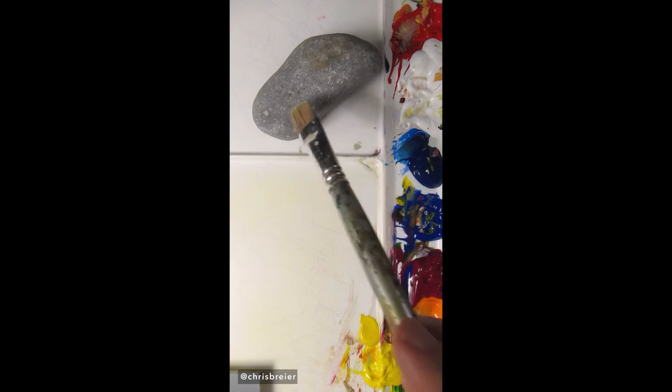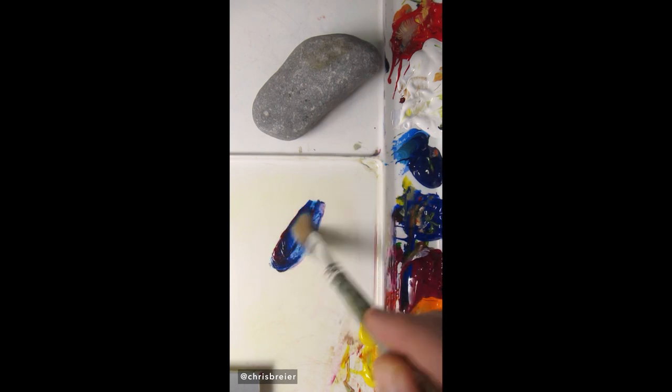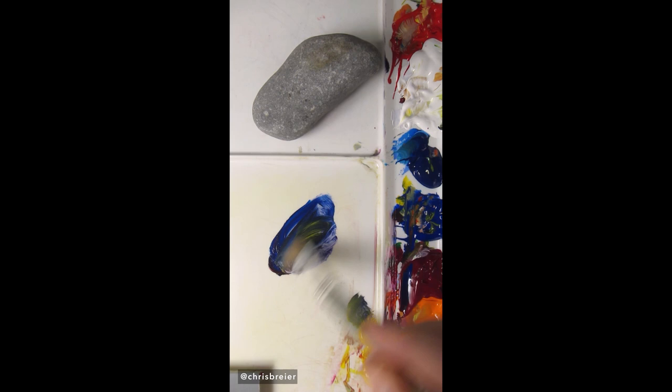I'm going to match the color of this gray rock without using black. The way I normally mix black would be to take phthalo blue and quinacridone magenta and make a bluish purple. Then this is benzimidazolone yellow, which is more transparent than hansa yellow opaque, and you can use that to neutralize it.